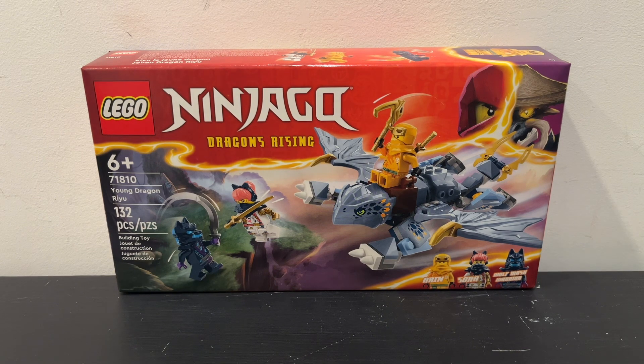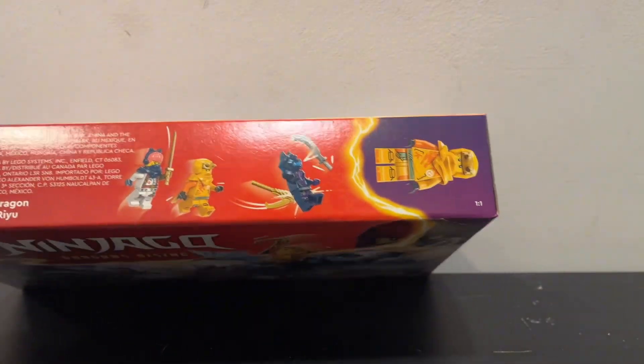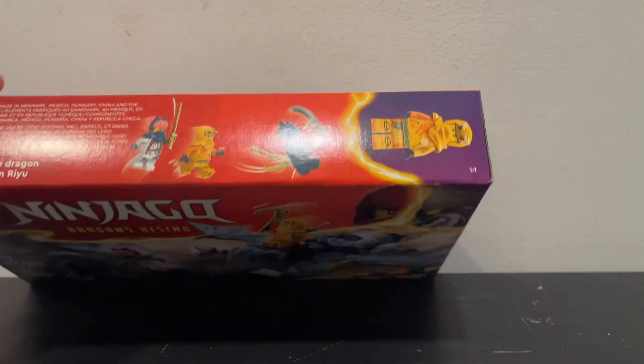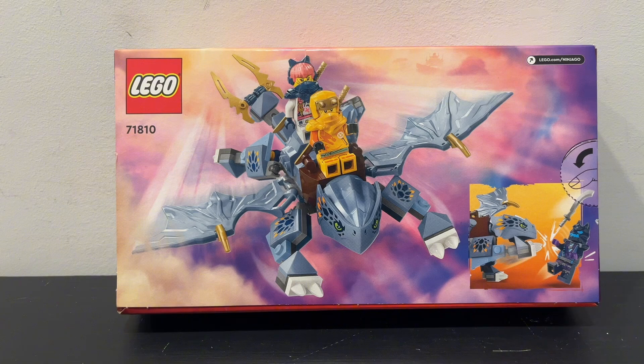You can see on the front of the box it's a fight scene between the four characters, as the build is literally just Ryu and the three other minifigures. Looking on the top of the box you can see another fight scene as well as Aaron, and then you flip onto the back and can see them riding Ryu as well as Ryu attacking the Wolf Mask Warrior.